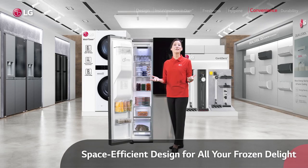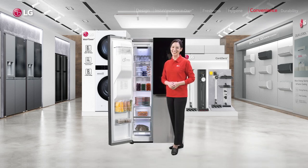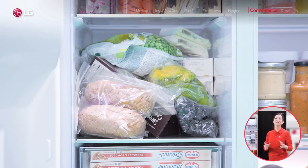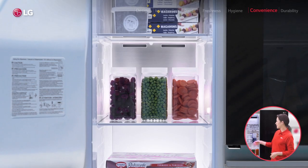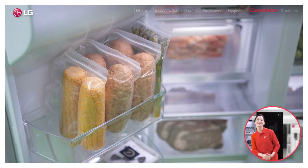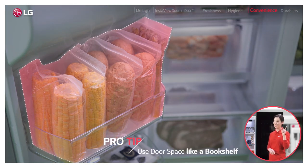Now, what about the freezer? After all, it's half the deal, right? I don't know about you, but for me it was always a real struggle fitting everything in the freezer. So I simply love this new design, with these space-efficient shelves and these super useful door baskets, which I like to use like a bookshelf. Now that's a pro freezer tip.